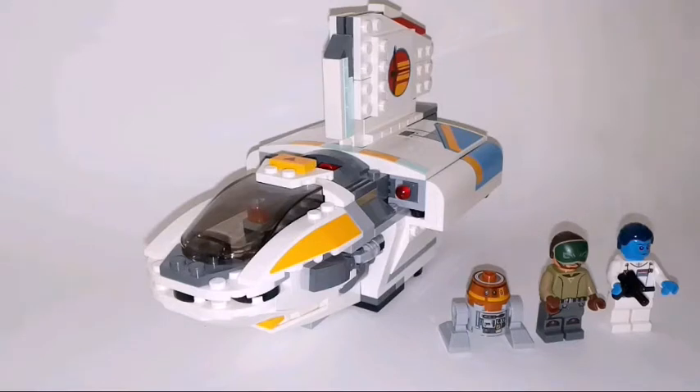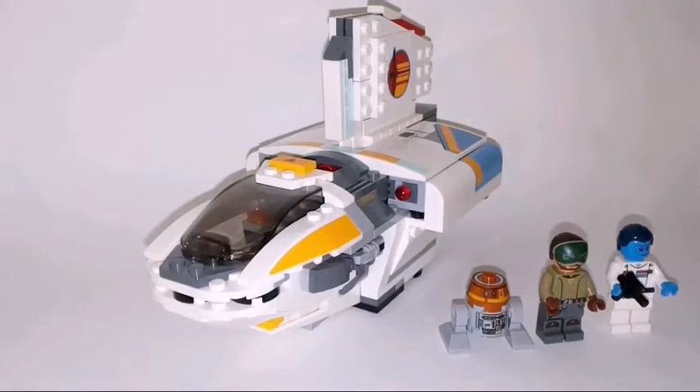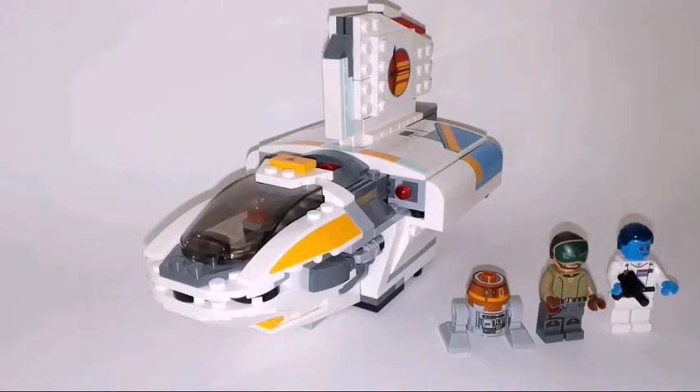Hello and welcome to Brick Gala with another set review! Today I'm going to show you the 2017 LEGO Star Wars The Phantom set from the Rebels series.